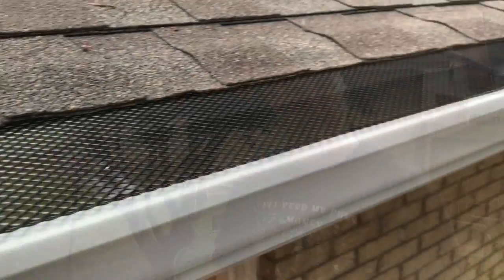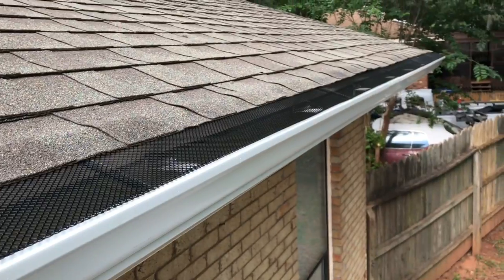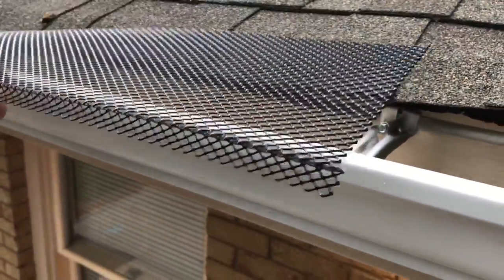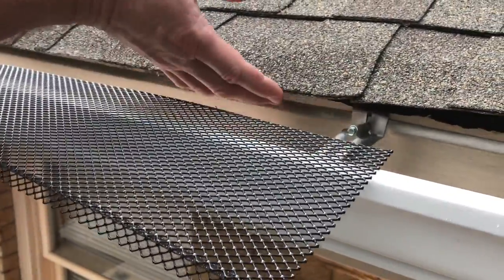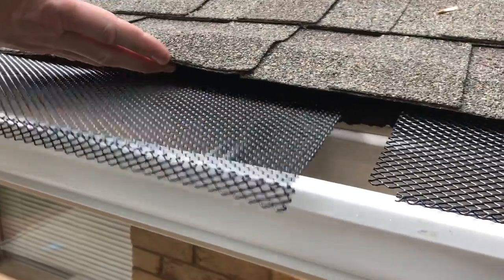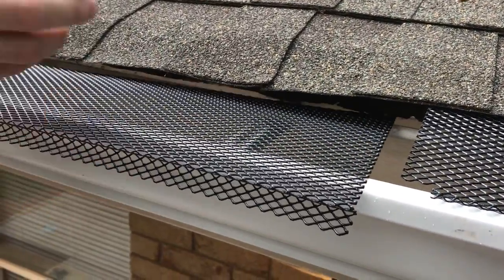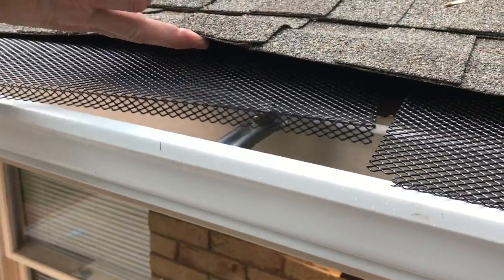We're up here on the ladder and we're just going to pan down to show you some of the ones I've already installed, and then we'll show you how to put in a couple real quick. Let's start with this one — they're pretty simple, these are about the easiest ones I've ever installed.